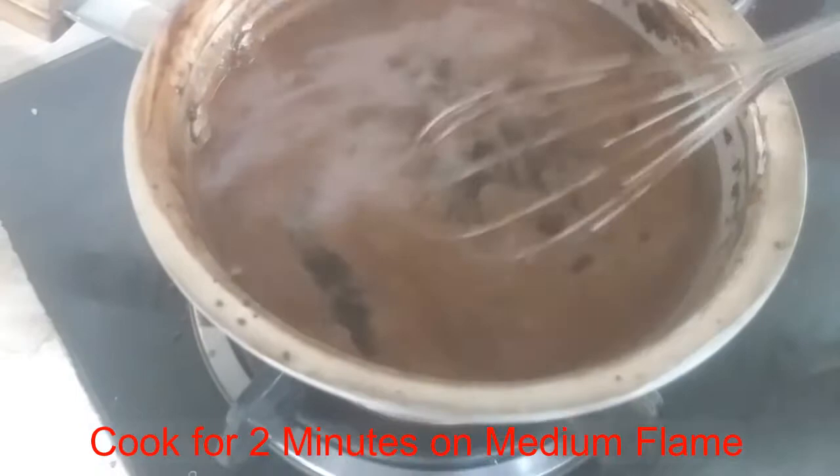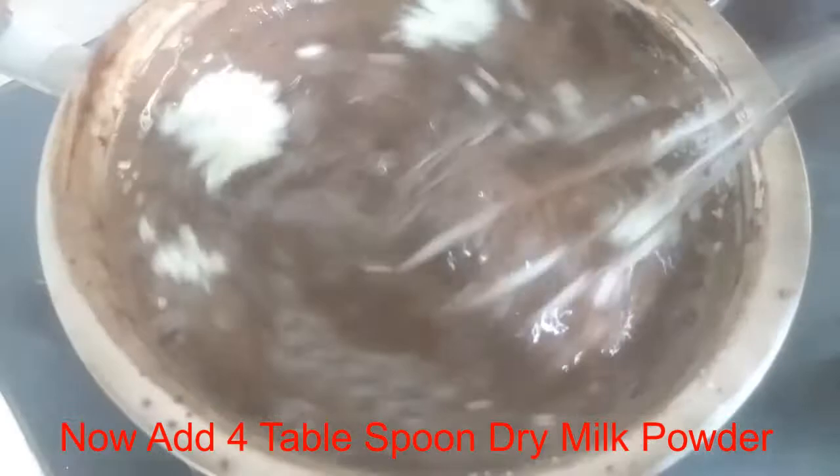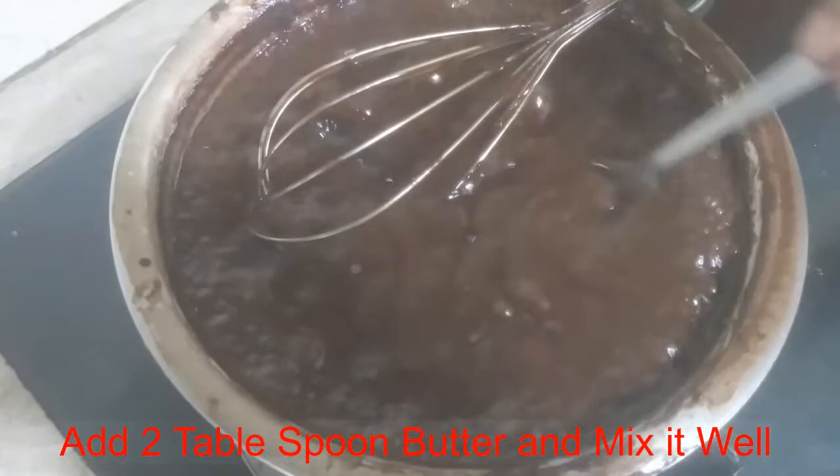I will mix it well for 2 minutes. I will add butter — 2 tablespoons — and mix it well.